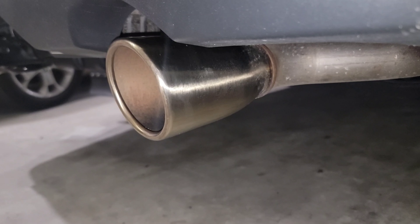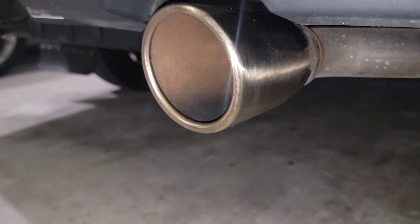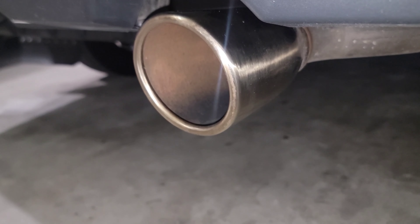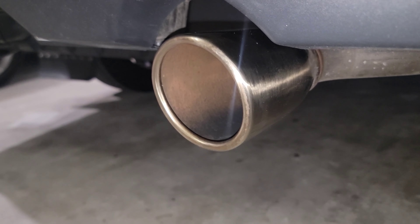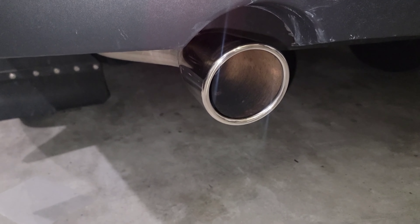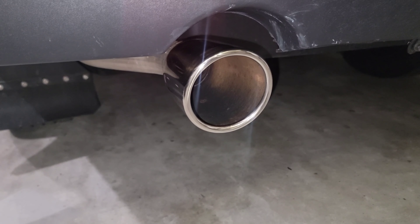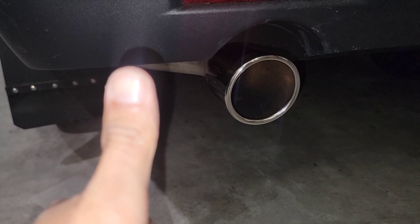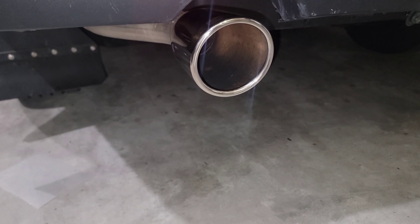There you have it — you guys can use different polishes, but this is the one I use. I got it on Amazon and I hope you guys can find it too. Check the link down below — I paid seven dollars for this. Guys, this is Herman in another Just My Review. Please thumbs up, subscribe to my channel, and see you guys another day. God bless you all, bye bye.